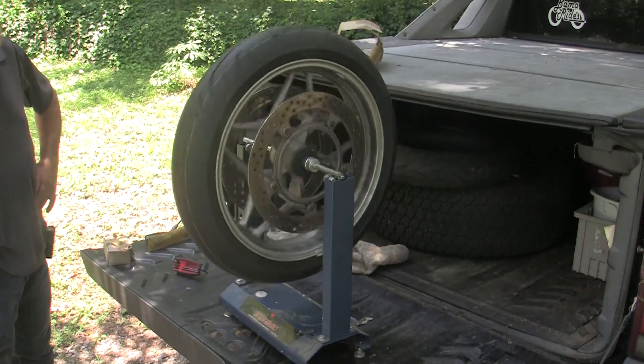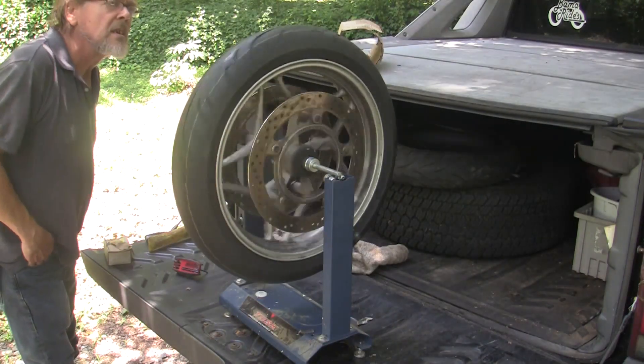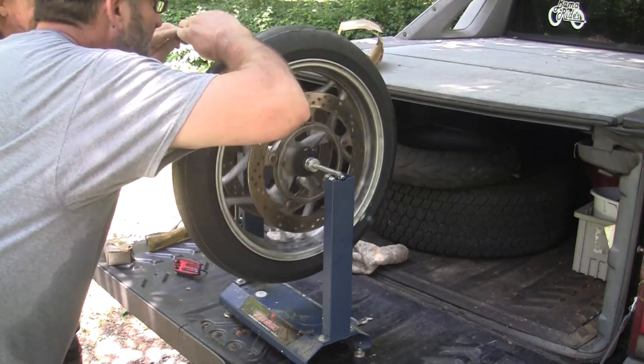Hey kids, today we're going to learn how to balance a motorcycle tire with a static balancing machine.